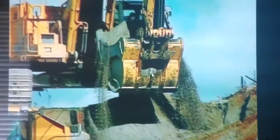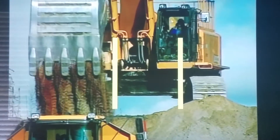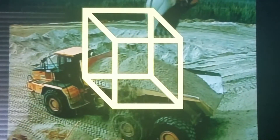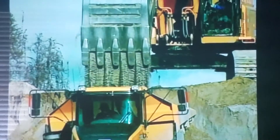How much is a cubic yard? Picture a square of dirt three feet high, three feet wide, and three feet deep. That's a cubic yard of dirt.